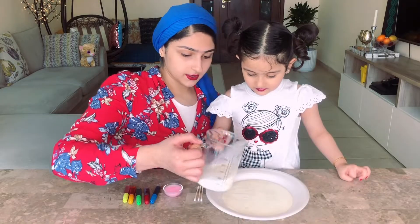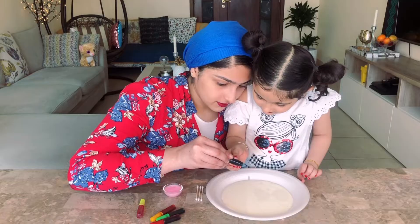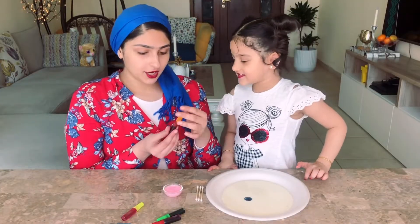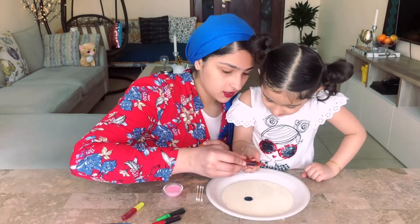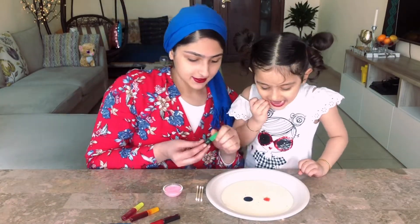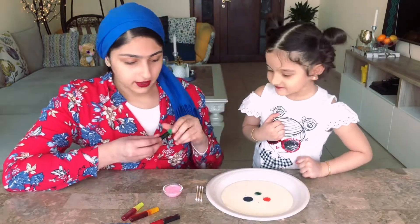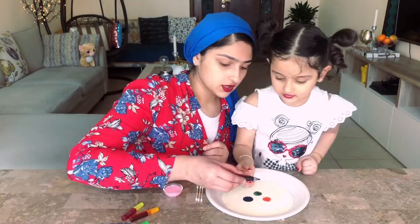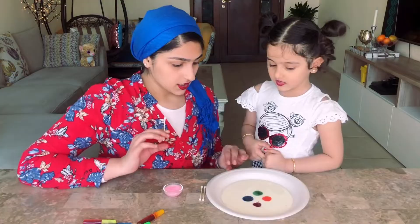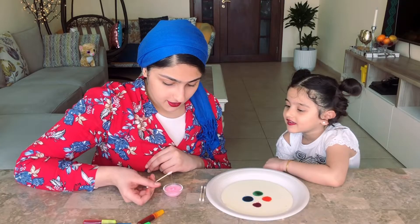First we are gonna drip some blue — we have one drop there. Now we'll drip some orange color, just a little bit. We have orange there. Now green, just a little bit. We have green there. And what color do we want? Red. That's enough — only four colors. So Eva, I'm gonna dip the cotton bud in the soap and then you put it in.